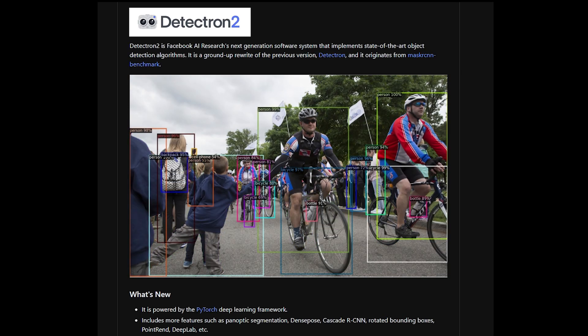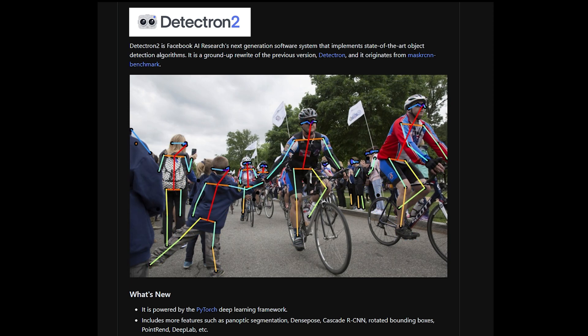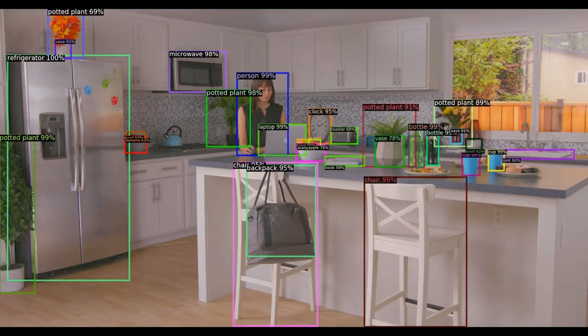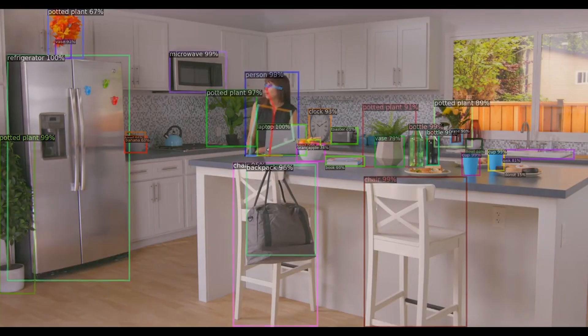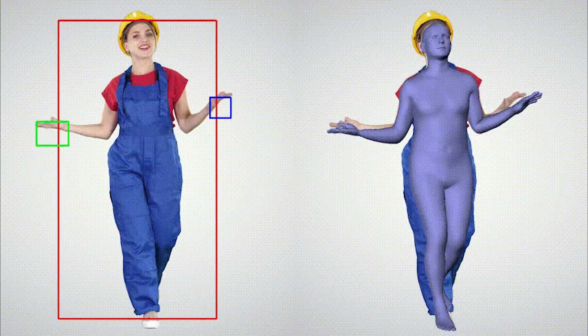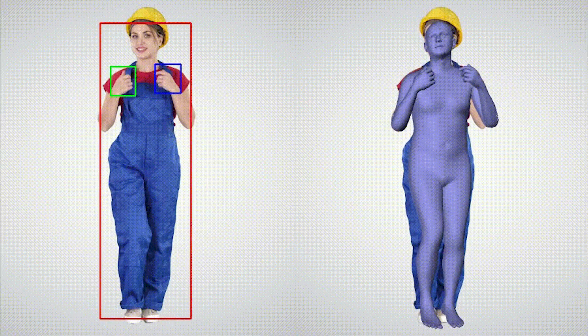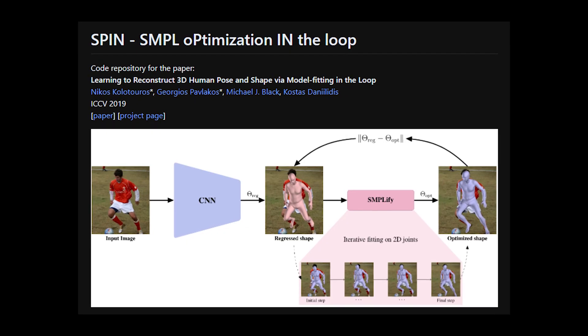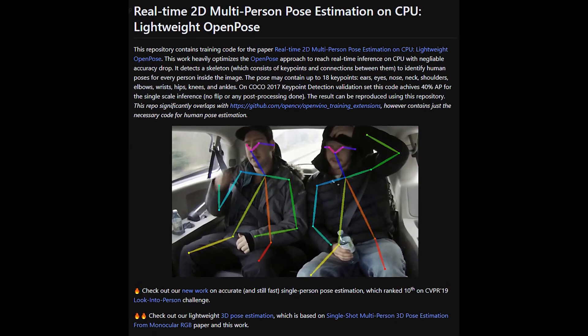Anyway, Frank MoCap actually relies on several other pre-existing AIs like Detectron2, which is an object detection AI, and in this case is used to detect hands and the body separately, as you can see marked with the squares here. And some other realistic human body capture AIs like SMPL and spin, and also lightweight human pose estimation.